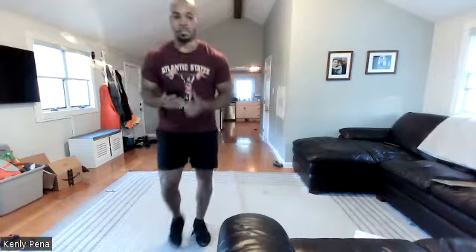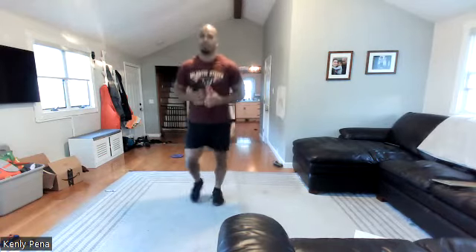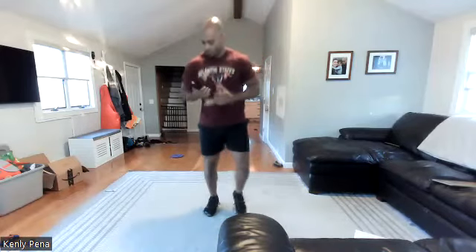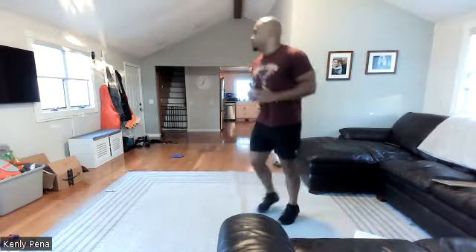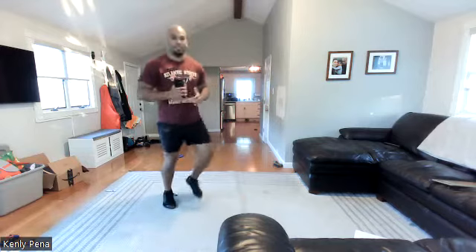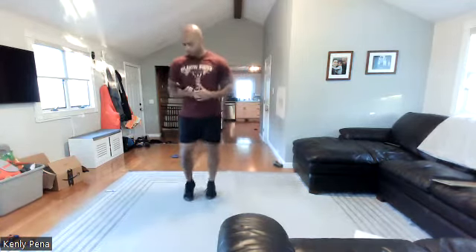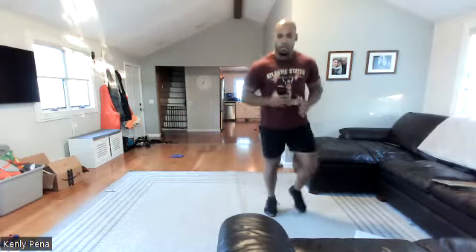All right, might as well get to it. Let's jog it out, y'all. How's the weather out there? The Patriots aren't looking too good, Bob. Sun's coming out — it was a rainy morning. Joyce, did you get outside? No, it was rough out, it was raining. It's gonna be a nice day though. All right, y'all, get some high knees.